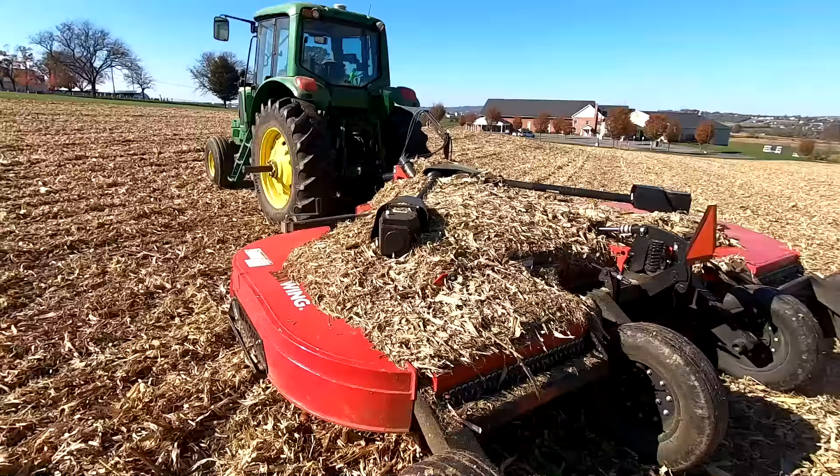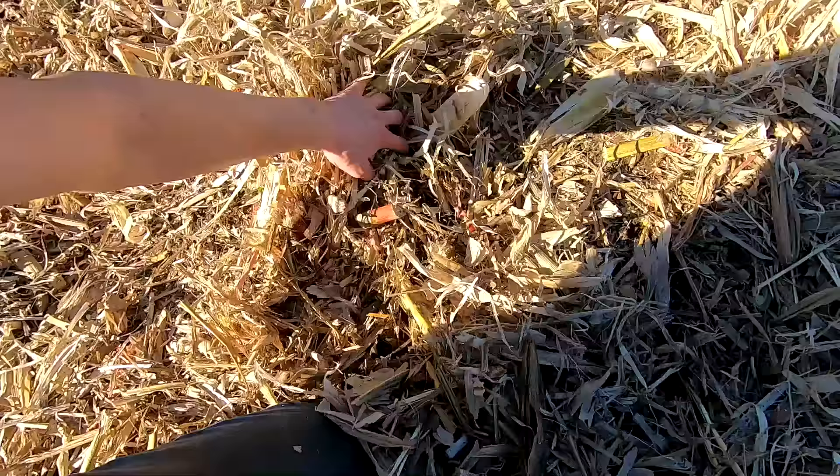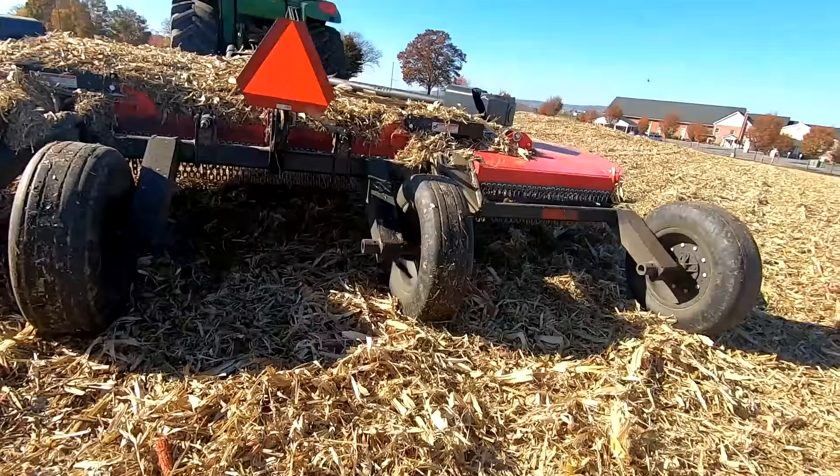I got the two fields mowed. It's pretty dry at least on top — there's definitely moisture on the bottom against the ground. The mower just cut the stubble off about six inches off the ground. Going to clean this mower off and fold it up.